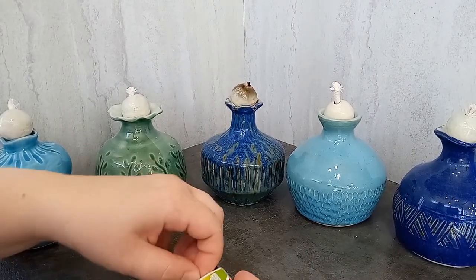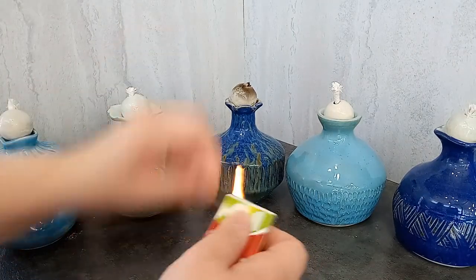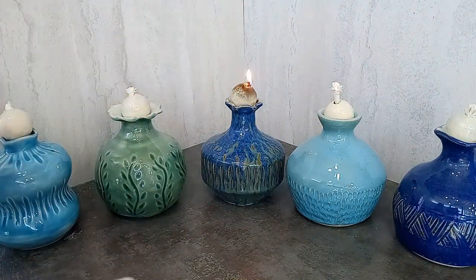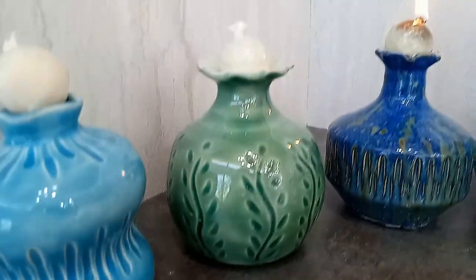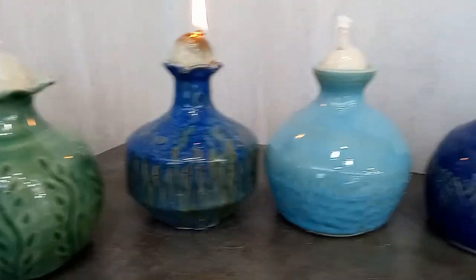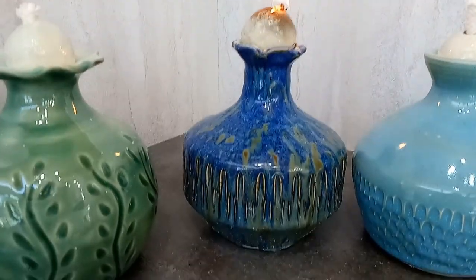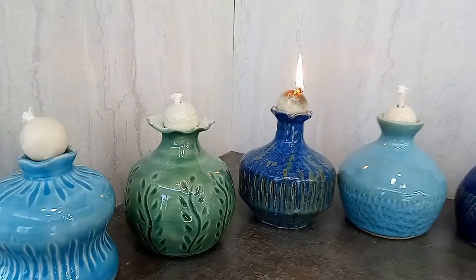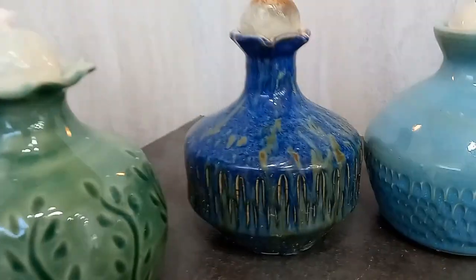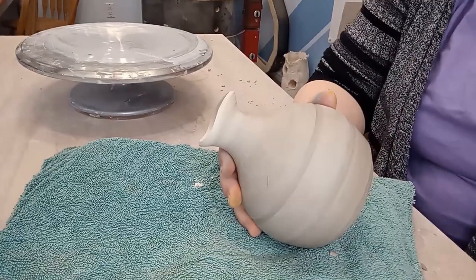I threw them all different shapes and added different carvings to them as well. I really enjoy all the possibilities with pottery and the variety that I can do. Making these all the same would have been boring to me, so I made them all different instead. They all have a wide shape to hold the oil and a narrow neck to hold the wick. After I threw them, I let them dry to leather hard and then did some minimal trimming on them. Then it was on to carving them.